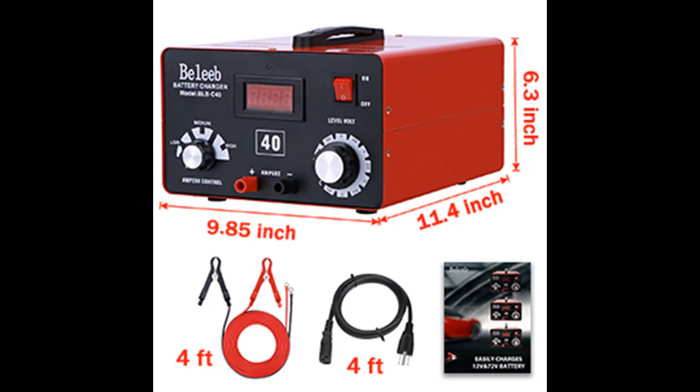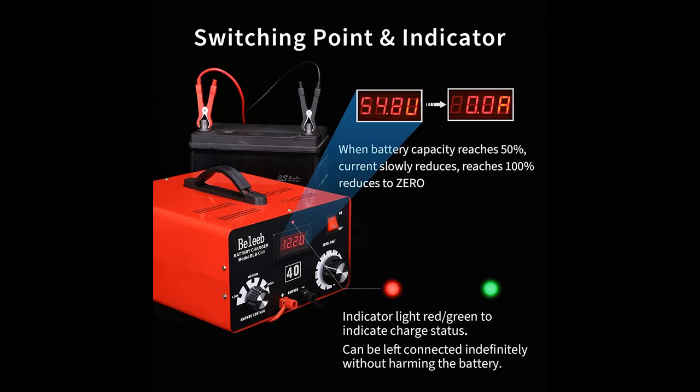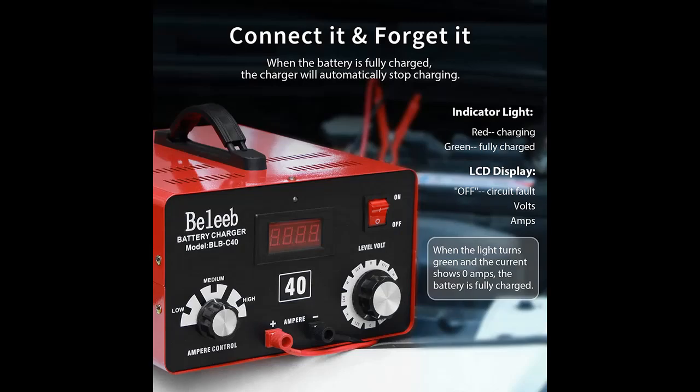It helps you store your vehicle in winter. No need to worry about overcharging — it will automatically power off when the battery is fully charged. You can connect this charger to your batteries for an extended period of time to keep them fully charged and prevent battery damage.